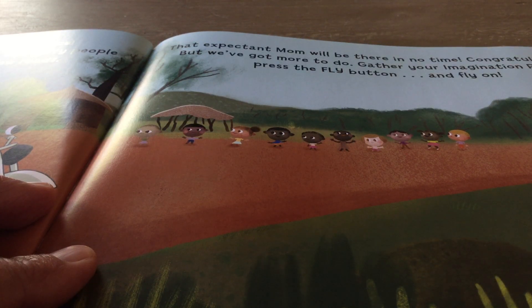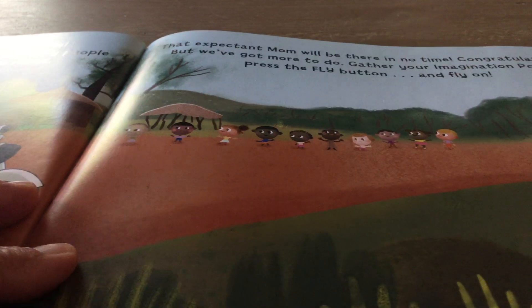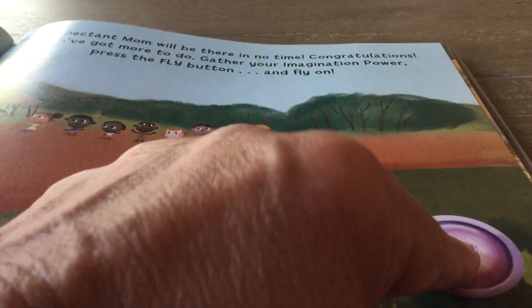That expectant mom will be there in no time. Congratulations. But we have more to do. Gather your imagination power. Press the fly button and fly on. Here's the fly button. Boom.